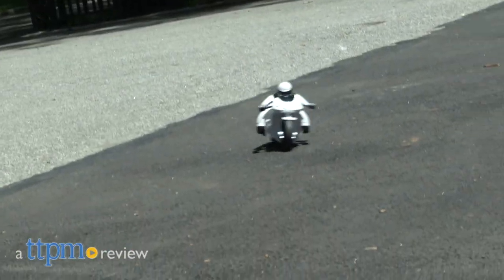You're lean, mean, and in control. Hi, I'm James for TTPM, and this is the Sharper Image Lean Machine RC Motorcycle from MerchSource.